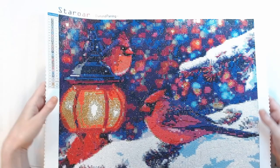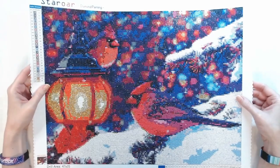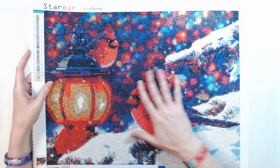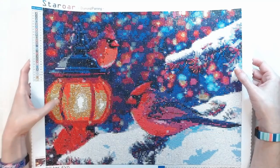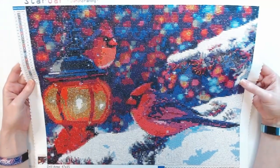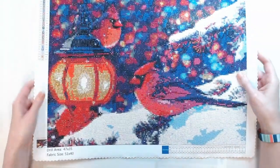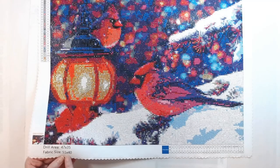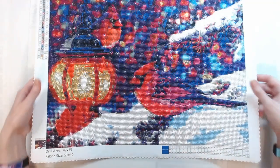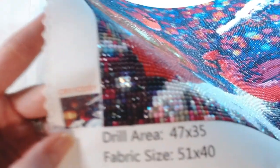Then this one — Star Ore. And this was my Christmas Cardinals. I adore, adore this canvas. It is so sparkly. It had special rhinestone-type drills. This is a round drill. It's just fabulous. I do like the fact that with Star Ore, down at the bottom it gives you the drill area size, which is 47 by 35, and then the fabric size, which is 51 by 40. They have your inventory down here and your schematic right there.